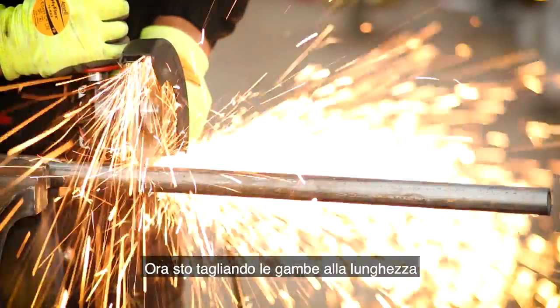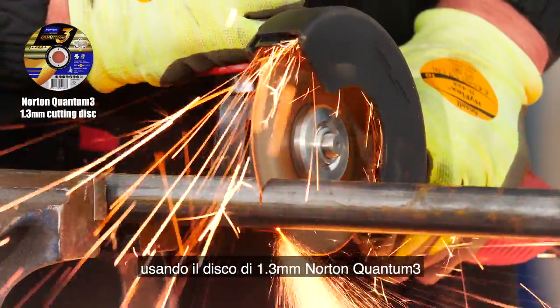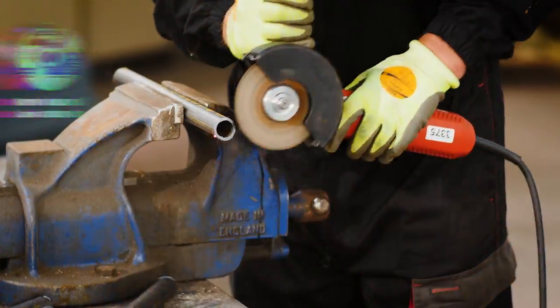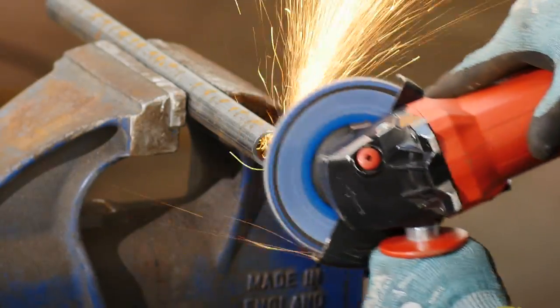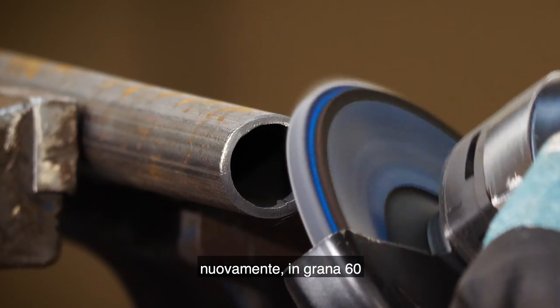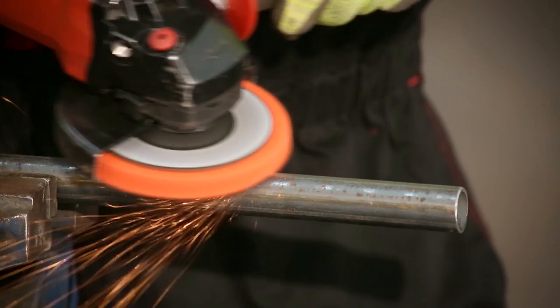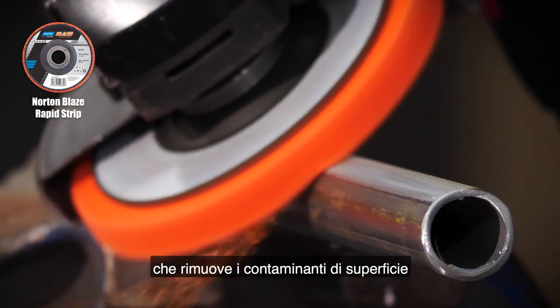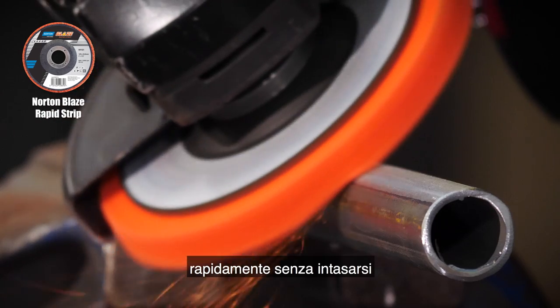Now I'm cutting the legs to length using the Norton Quantum 3 1.3 millimeter disc, which is thinner than the 1.6 for better accuracy. To quickly tidy up the sharp edges on the ends of the legs I'm using the Norton Vulcan flat disc again in grit 60. Before welding I'm going to remove the mill scale using Norton Blaze Rapid Strip, which removes surface contaminants quickly and doesn't load.